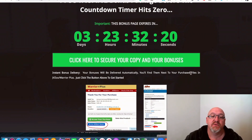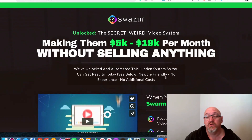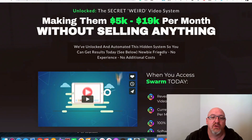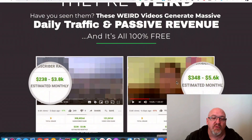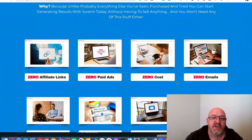If you want to pick it up at any stage, click one of these buttons and you'll be taken over to the sales page, then click the button to go to the secure Warrior Plus checkout. We'll have a quick look at the sales page now. This says it's unlocked the secret weird video system, making them five to nineteen thousand dollars per month without selling anything — unlocked and automated so you can get results today. Newbie friendly, no experience, no additional costs. There's more info on the product, earnings proof, testimonials, and that sort of thing.